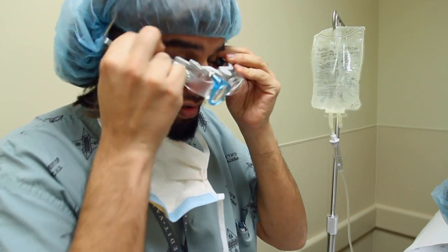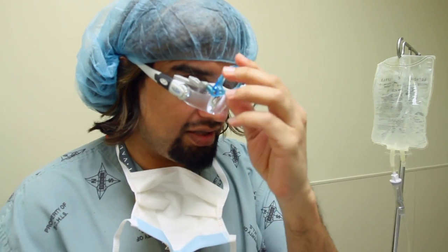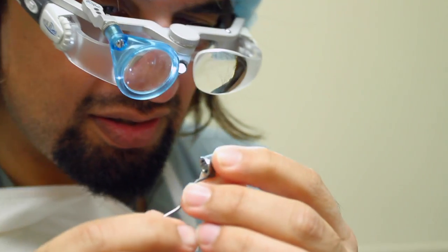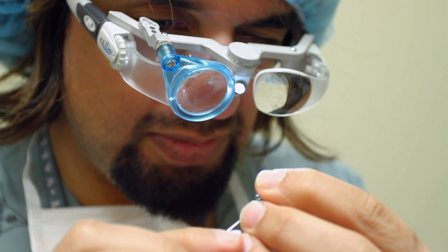I'm going to be showing how I put these glasses on. These glasses provide a point of fixation and some magnification. This little magnifier here allows me to look at the one-step marker and set the axis — on the marker by looking through this magnifier here.